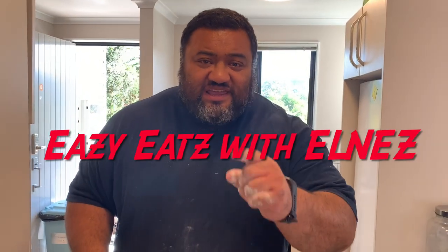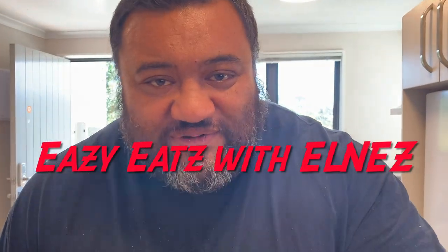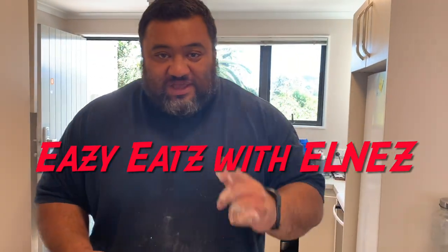Don't worry about my t-shirt - the apron is done and we have our logo on it. Easy Eats - our channel name. Coming up soon.